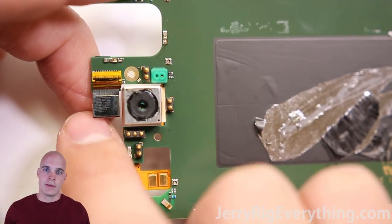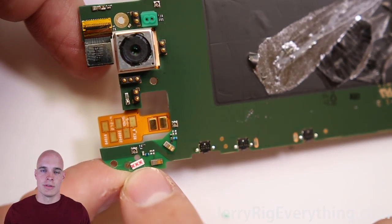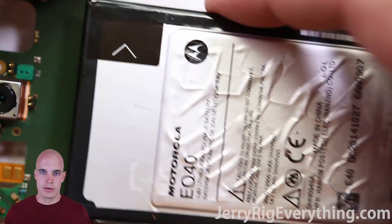Here is the front-facing and rear-facing camera — I believe they're a 2 megapixel and a 21 megapixel, which is kind of nice. And you can see the water indicator as well right there.